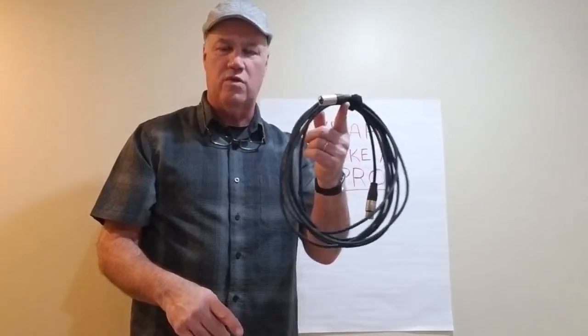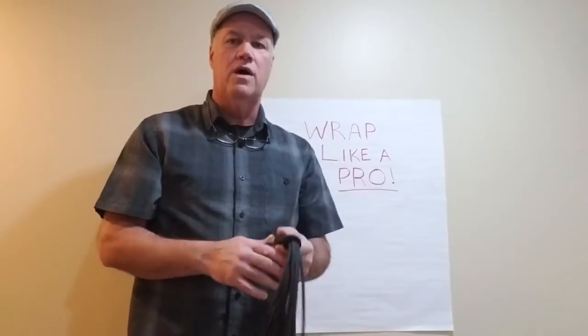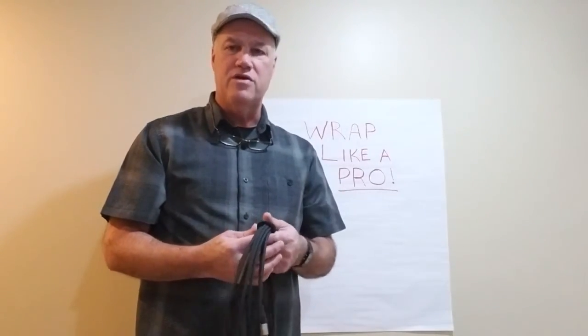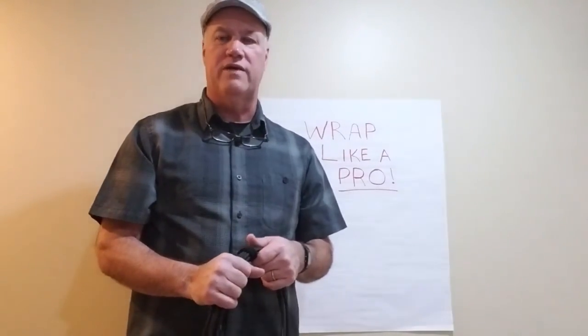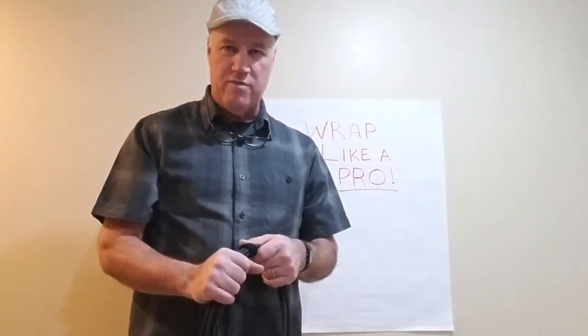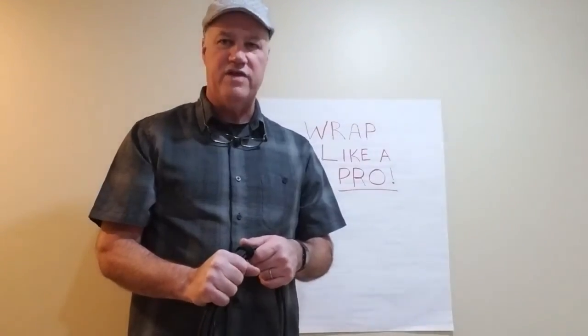This is the right and good way to wrap a cable. If you like this, please check out my YouTube channel — it's got more helpful hints. Get in touch with me, we'd love to see if we can help you out. Thank you very much, Dan Lockard for AV Tech Training.